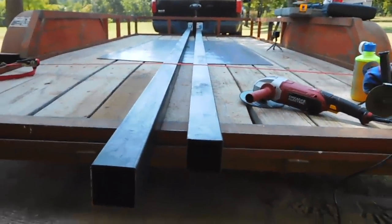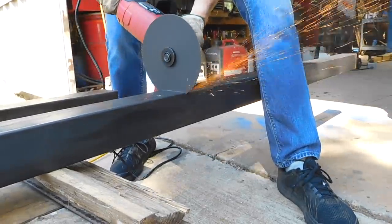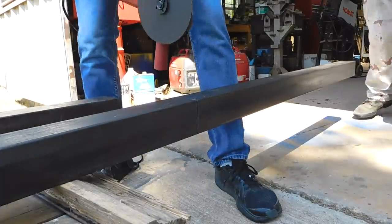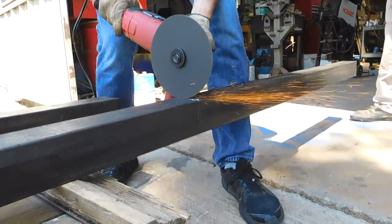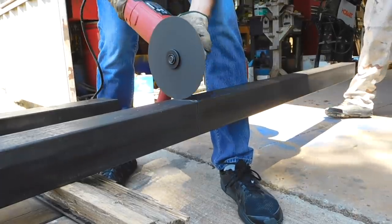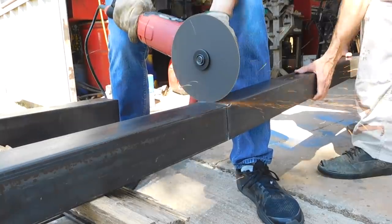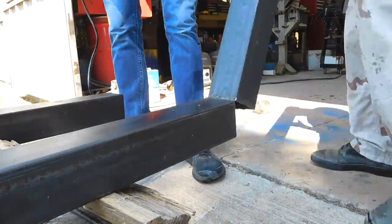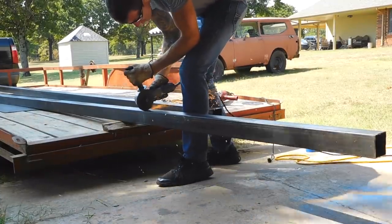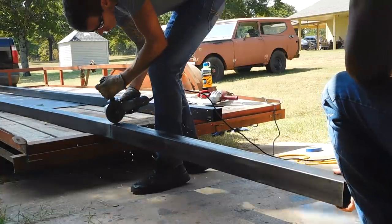I made the base of this desk out of 3-inch tube steel and since I don't have a welder, my friend Greg was kind enough to let me use his shop tools to fabricate the base. I also didn't have a metal chop saw so here you see me using an angle grinder to make all these cuts. I started with a 7-inch cutting disc but it had a tendency to drift during each cut. Here I switched over to a 4.5-inch disc and this gave me much more control and made for way more accurate cuts.